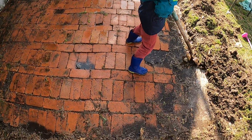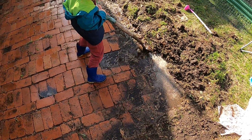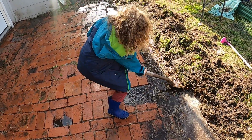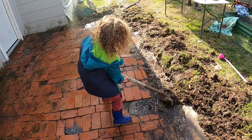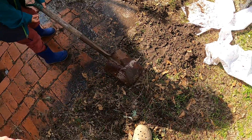We got it rinsed straight off the hose and it looks pretty good just like that. The bricks on the end got covered up with a little bit of mud — Sam is trying to clear it out. Dig that trench, you got it! Yeah, now dump that mud out there. Good job.